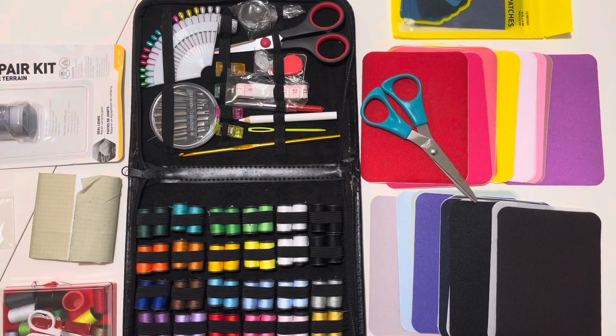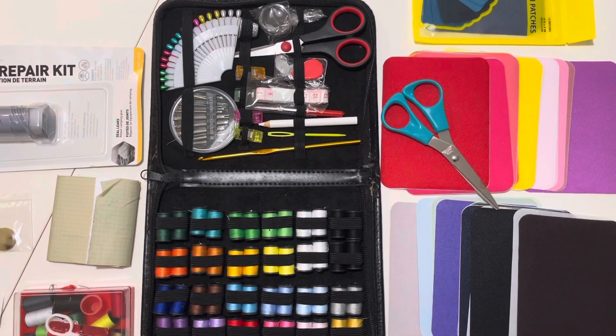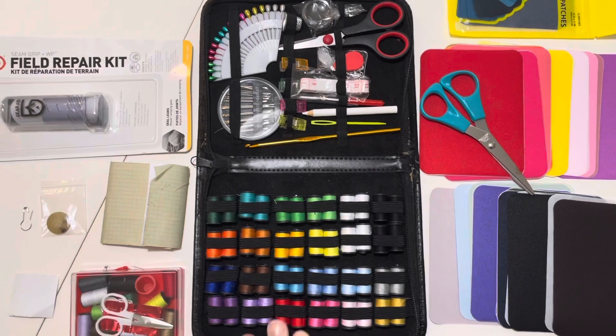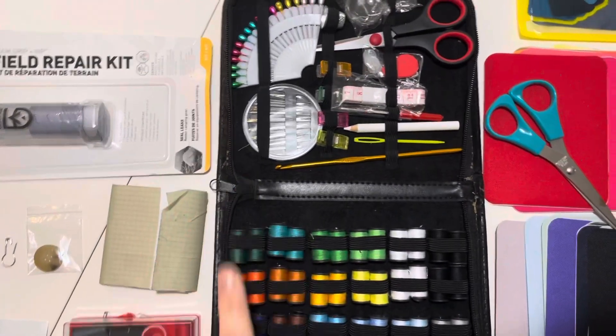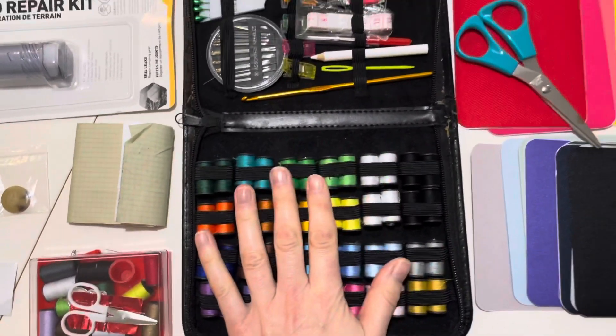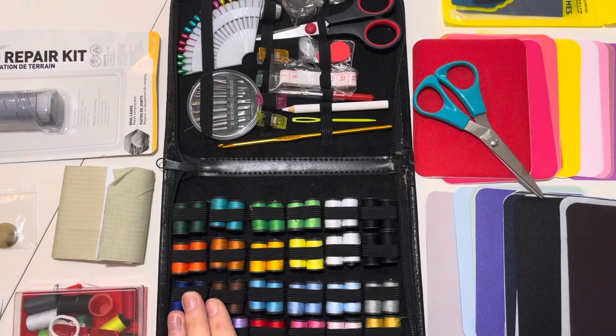We're going to talk about essential items to have in your sewing kit as a prepper. If you don't have a sewing machine, you should get one if you're serious about it. The basic things are needles, thread, scissors, and a thimble — you can get these pretty easily off Amazon, a sewing store, or sometimes places like Walmart.